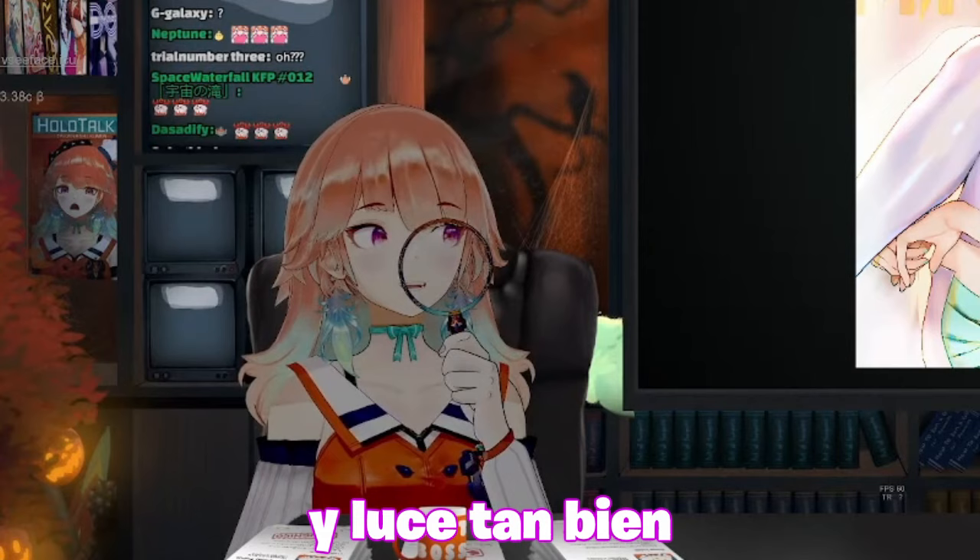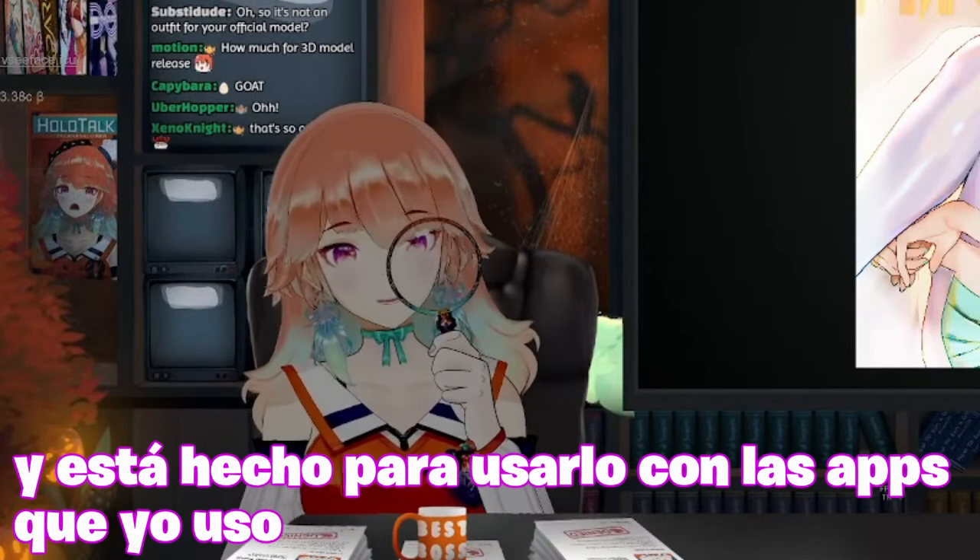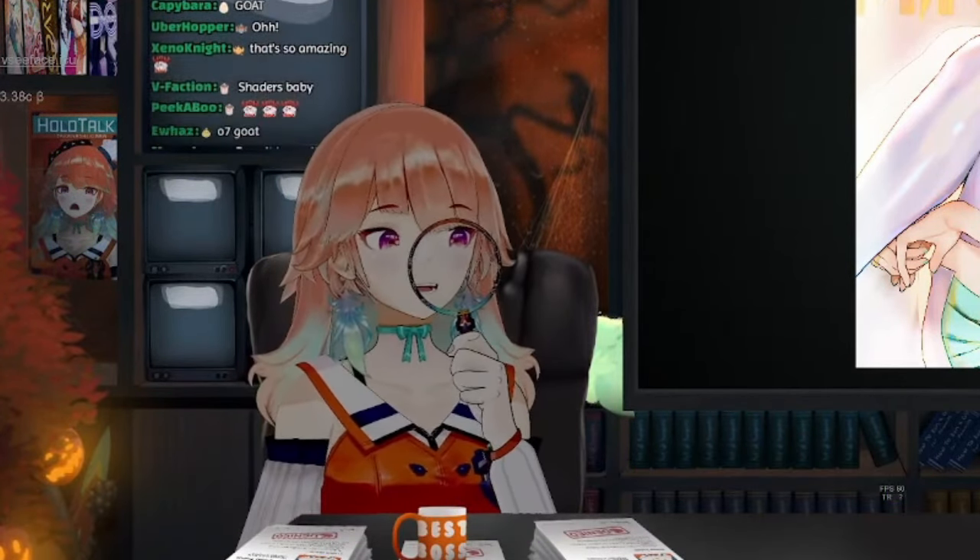Sibon actually finished his model and it looks so good — it's made to be used with the programs I'm using, so it's so pretty. Do you want to see a little preview? The fabric looks so pretty, I'm going to die. It changes depending on — maybe should I show it? I don't know, I spoil everything, why am I like this? But okay, I'll show you.